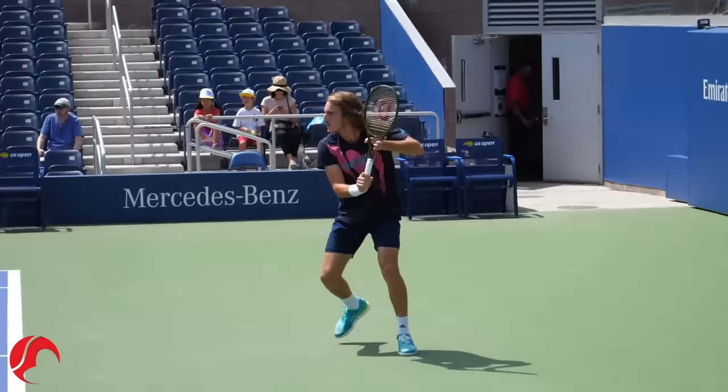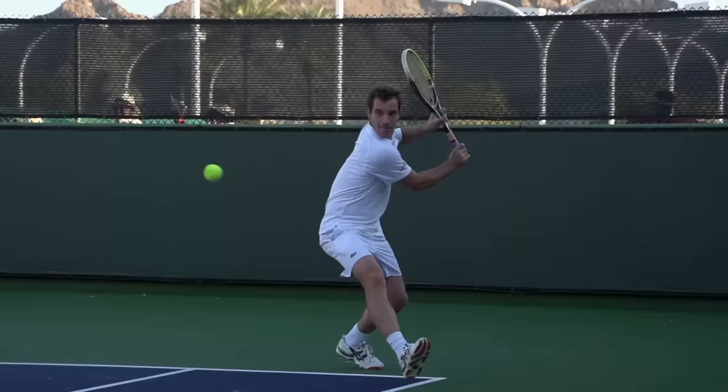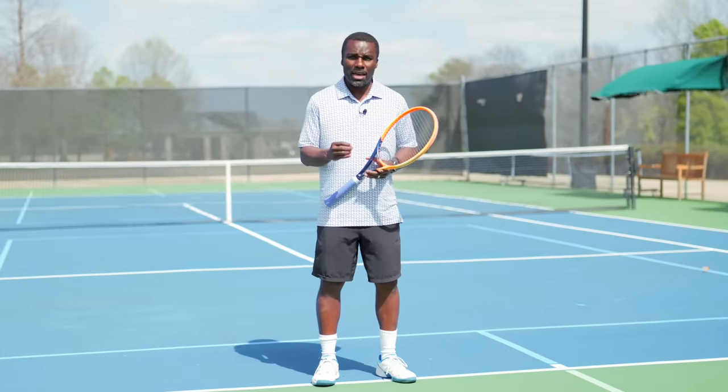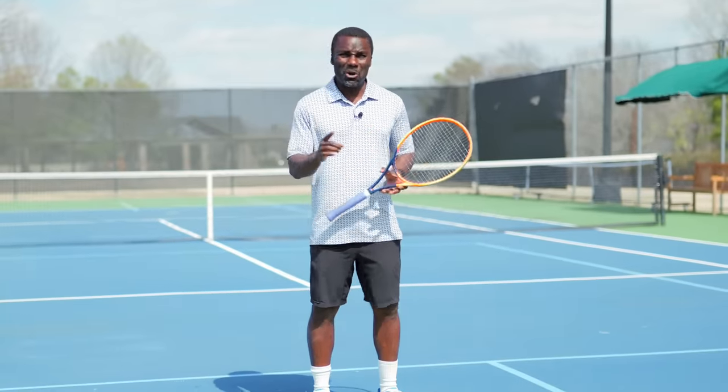I'm going to show you one move on your one-handed backhand that 99% of pros use and that after you learn it, you'll never look at the one-handed backhand the same again. Because there's just one move that if you start doing with your one-handed backhand after watching this video, it will change your one-handed backhand forever. And I know that's a bold promise, but I'm going to deliver.